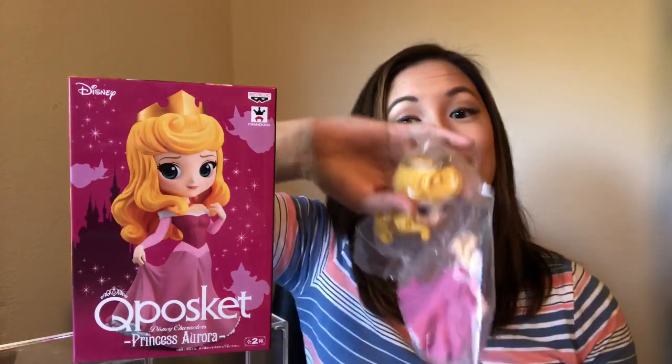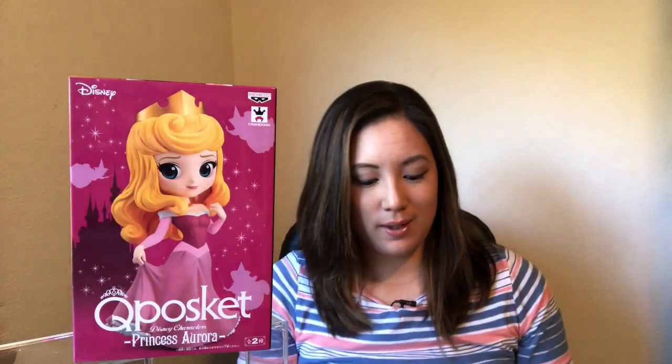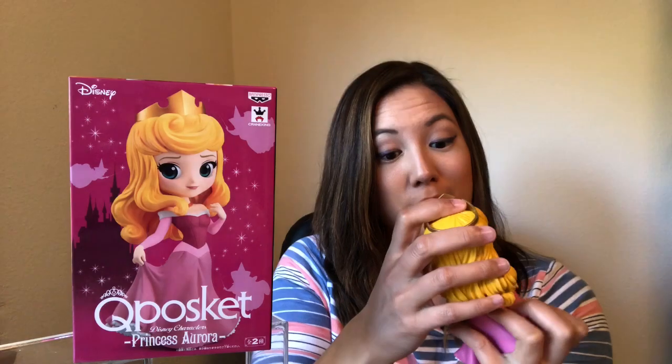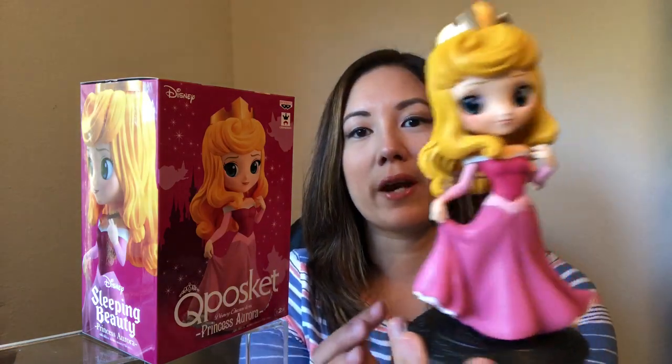Once you open the box up, you'll see it does come in pieces in a plastic bag like that. So you've got to take them out carefully and snap them together — super easy. But do be a little bit careful with that neck peg so you don't hurt her, just in case, although she feels pretty stable. That stand holds up and kind of hides under the back of her hair, so it doesn't really block your view of her.